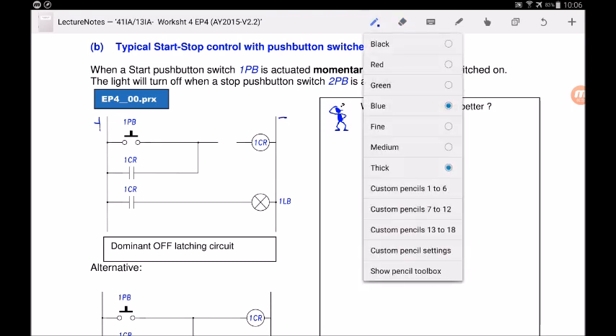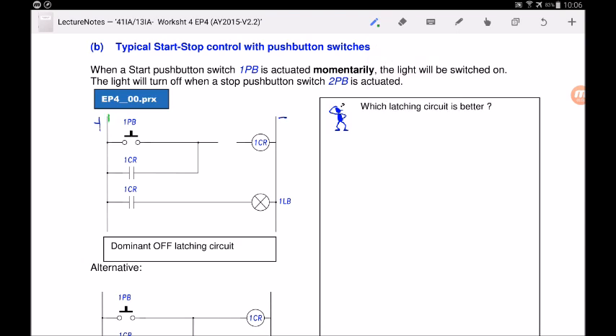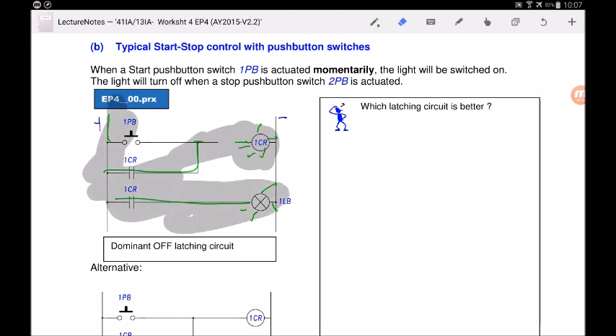Even after releasing 1PB, 1CR remains energized because the latch contact is still closed and powering its own coil. The light bulb stays on. To turn off the light bulb, we need to break this circuit. We connect 2PB here as a normally closed contact — because when pressed it becomes held open, cutting off current to 1CR, the contact returns to open, and the light goes off.